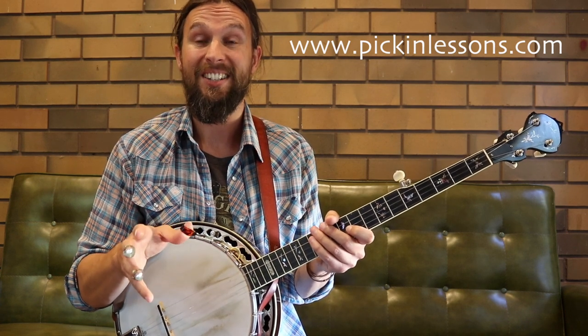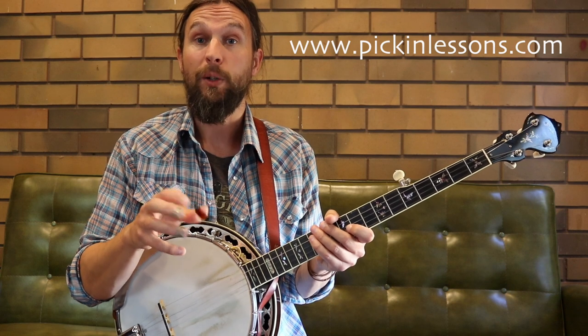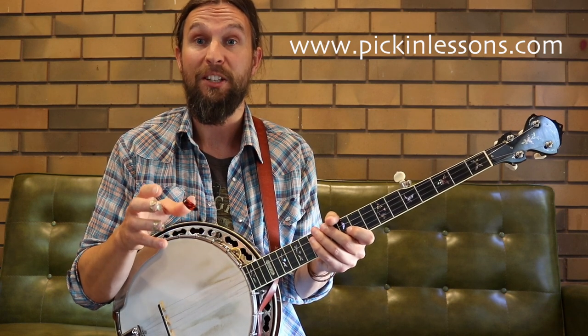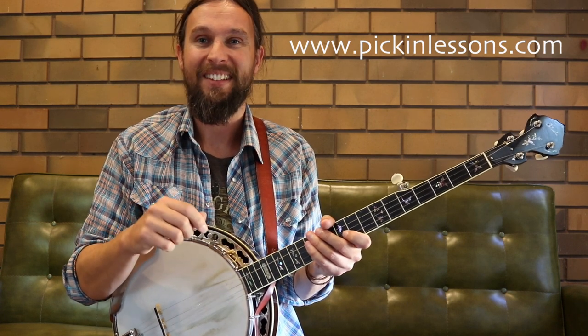For this lesson, the blues in G, we're going to take a look at a bunch more licks that can be mixed and matched with the first lesson. We'll also take a look at the G major blues scale and have a look at some ideas we can use in our playing — some rhythmic ideas and some passing note ideas. So head on over to pickinlessons.com and check it out.